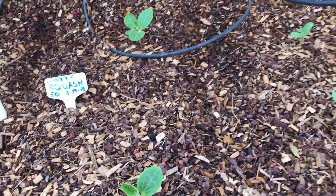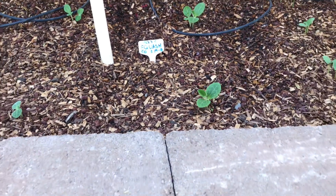The watermelon seedlings are all about one to two inches tall, except for the ones in the back. This squash is actually going pretty quickly, growing faster than the others.